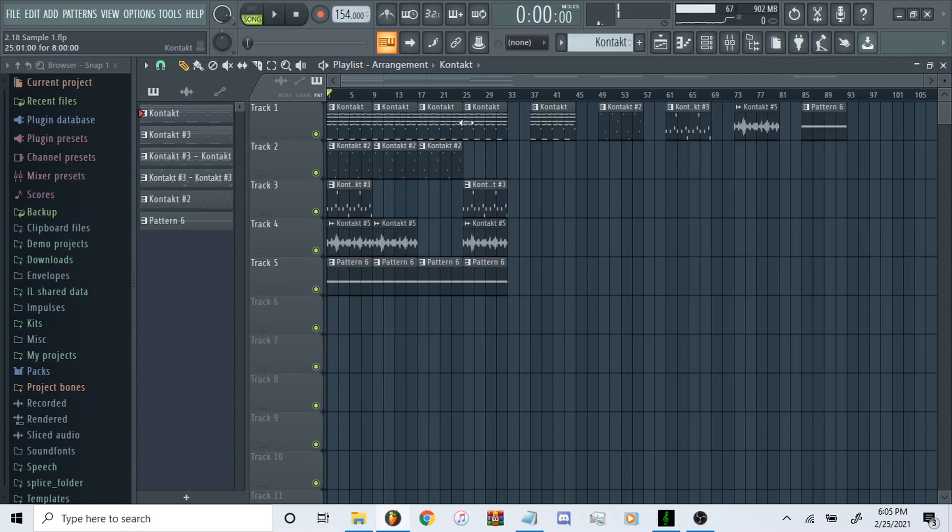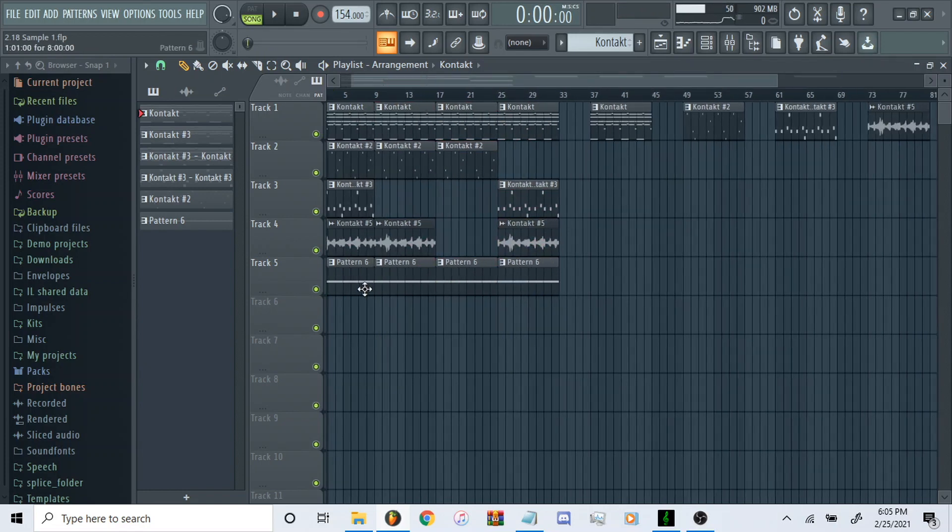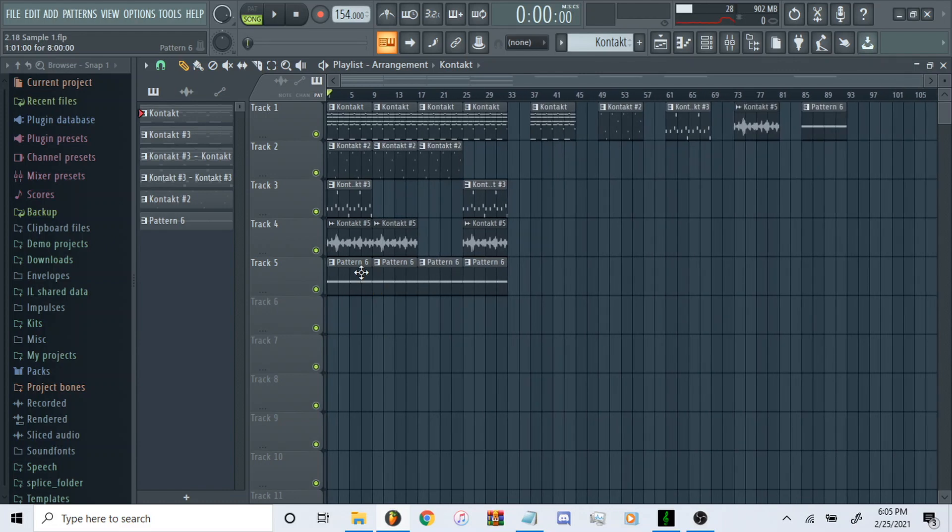I just broke it down into four different sections — there are five sounds total including the bass. Very dark, very energetic, high BPM, definitely a Southside vibe. I'll go ahead and go into each instrument and show all the effects and everything that I did.